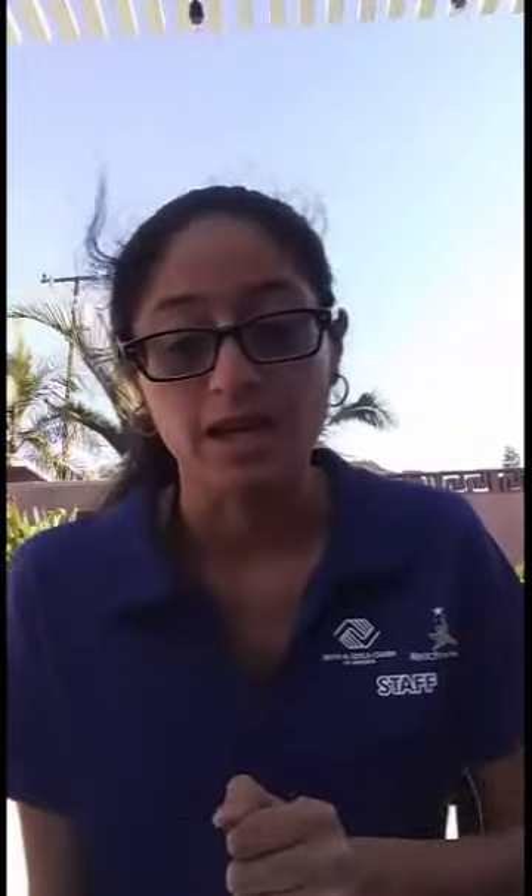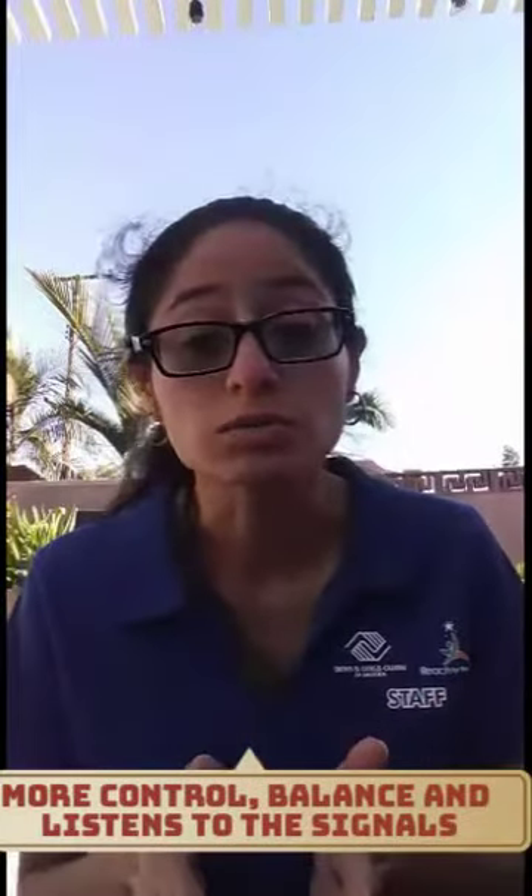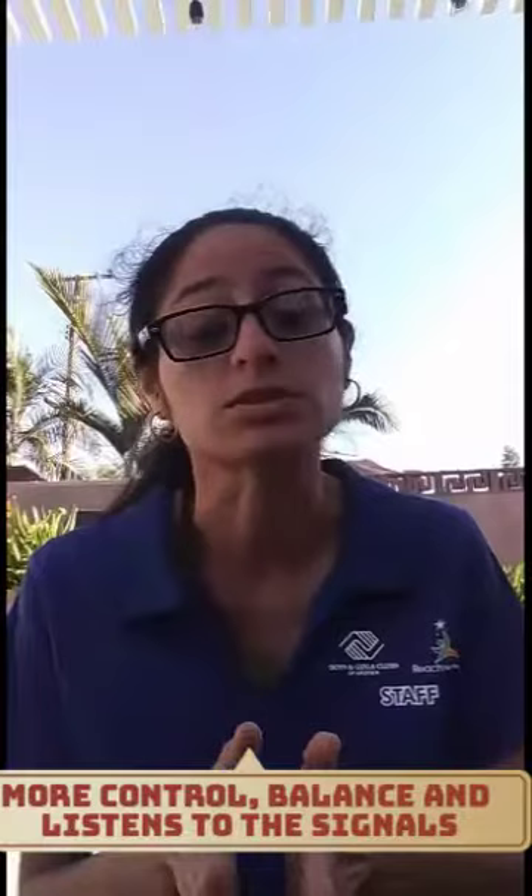Whoever gets to the traffic signal light first becomes the next traffic signal. But if the traffic signal says red light and you move, fall down, or don't stop on time, the traffic signal will tell you to go back to the starting point. It's not just about who gets there first — it's more about who has control, balance, and who listens to the traffic signals.